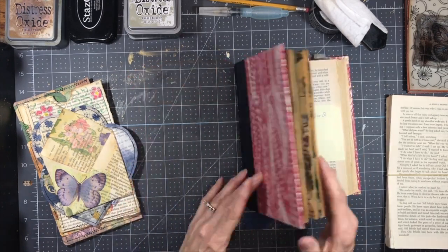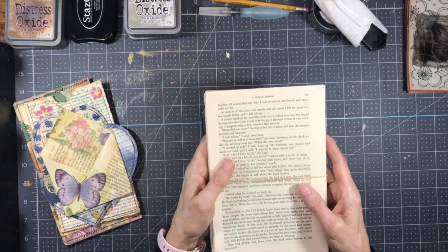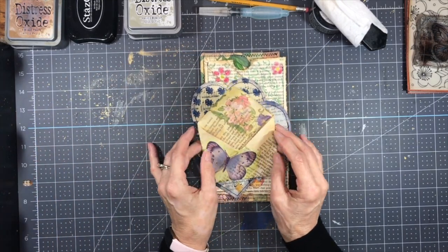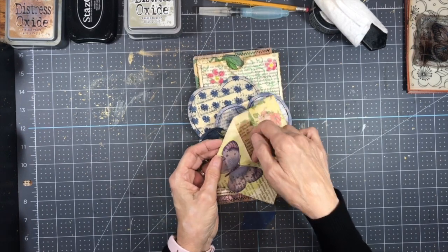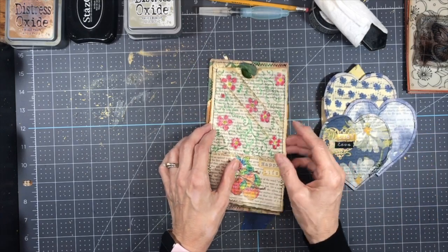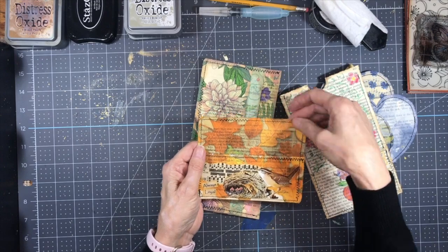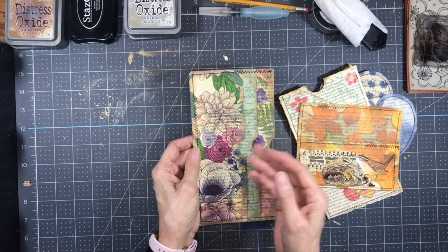Whenever you alter a book and you tear out a lot of pages, you end up with a lot of book pages to play with. So I thought I would take these book pages today and make some pockets out of them. I made five different pockets — five fabulous pockets for February. This one is a simple envelope style pocket, and then this three heart pocket, and then we have one with four pockets, and this one has a pocket here and when glued onto the page there'll be a pocket back here as well. And then this one will be side pockets.